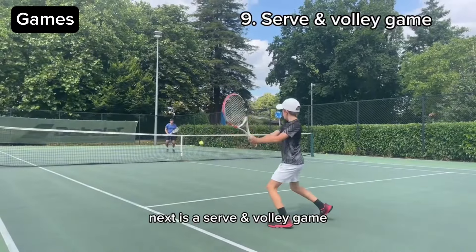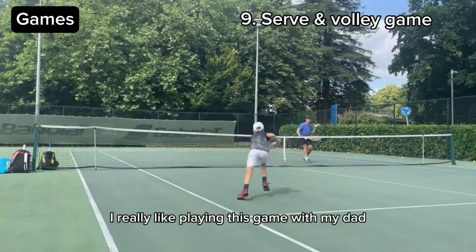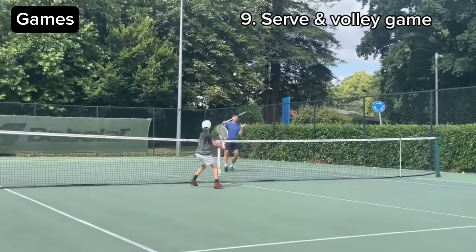Next drill is a serve and volley game. I really like playing this game with my dad, having fun points.